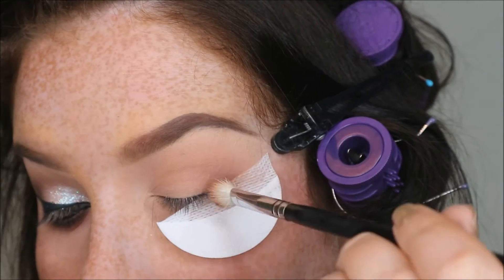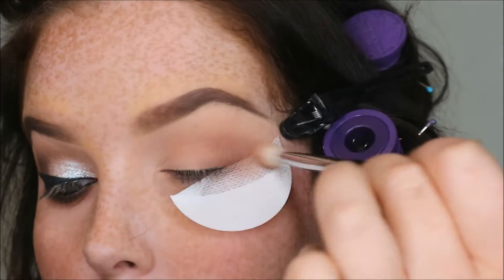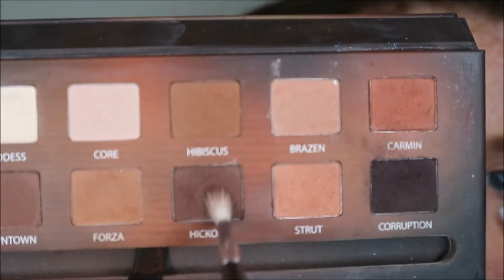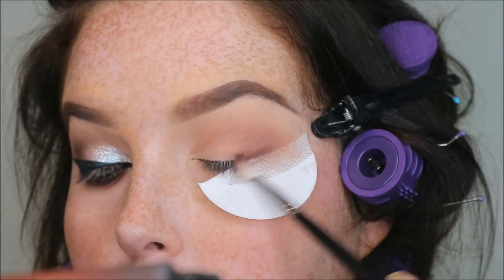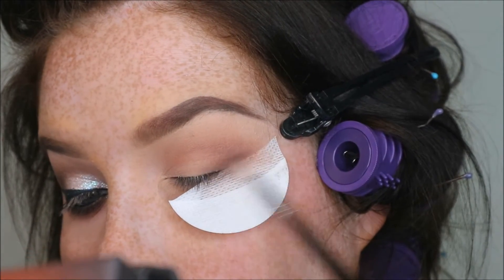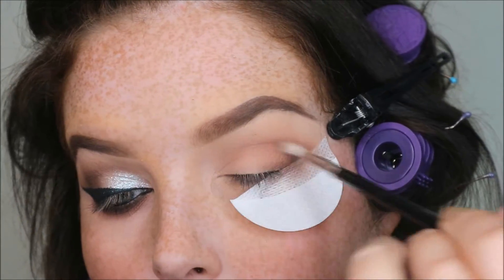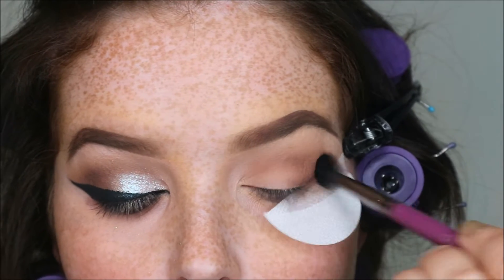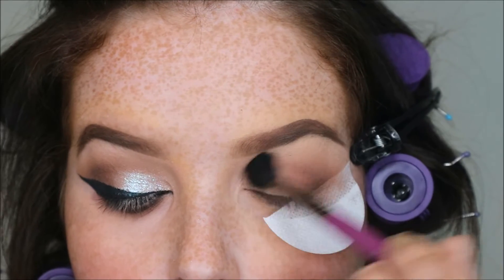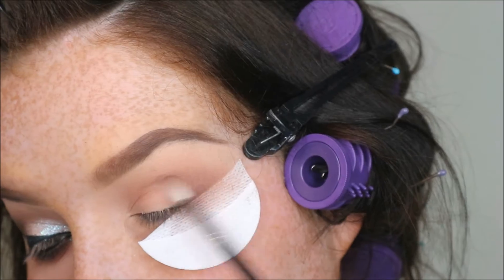The next thing I want to take is Downtown, which is a pretty neutral brown. I'm focusing this mainly on where the wing is going to be, and then whatever is left in the brush I'm just bringing into the crease. We're building constantly, so we want to get deeper and deeper. With Hickory again I'm focusing it mainly where the wing is going to be, then blending it a little bit into the crease — not adding anything extra to the brush, just blending. Always with that BB08.